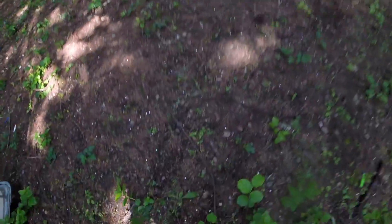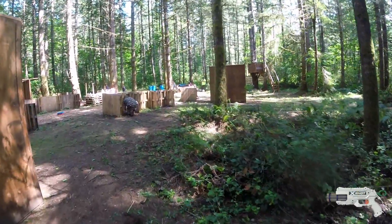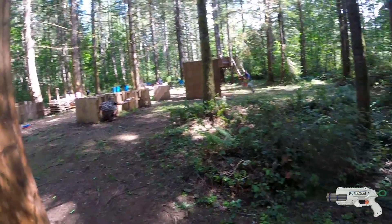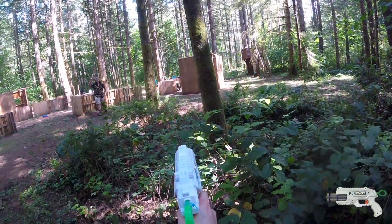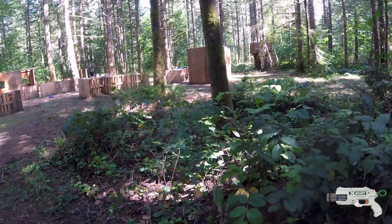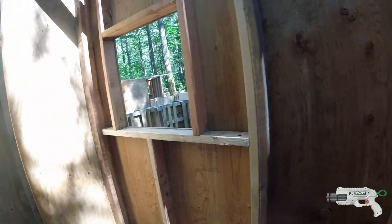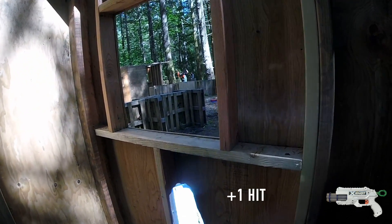Good news everyone, I'm going to start playing now. I had no idea how far that shot went — I was totally aiming at him. Backside. Hit! Yeah!